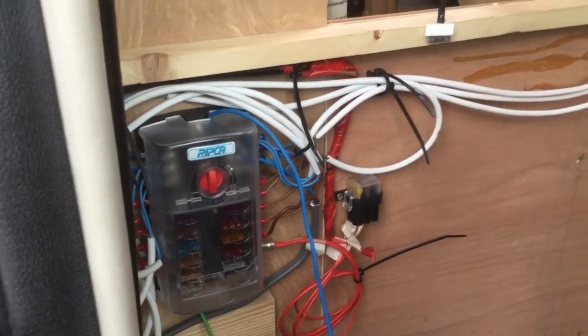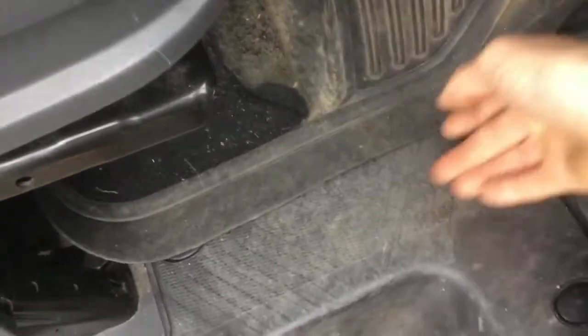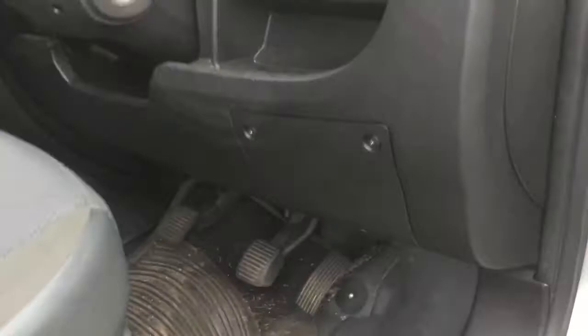So now that we've got the power supply to our Eberspächer in place, we need to route the cable to the fuel pump. The fuel pump in my case is under the bonnet, so we need to get there. I'm planning on bringing the cable behind here — there's already an existing loom behind this. To get this off it's simply a case of popping out these little clips with a screwdriver, two screws here to pop this panel off, and two screws here to remove that. That'll give us plenty of room to run the cable out of sight, and we'll run the cable behind the dash and through the bulkhead.